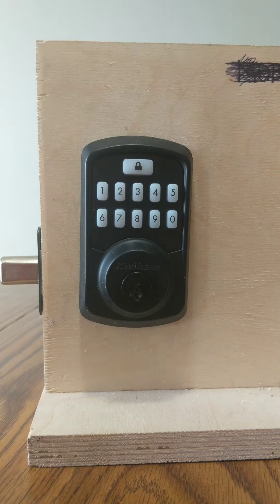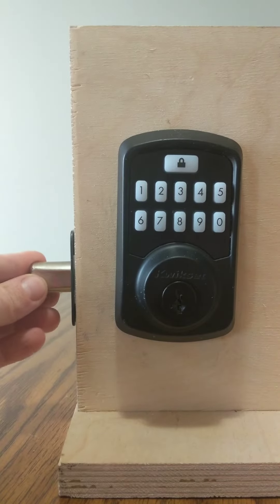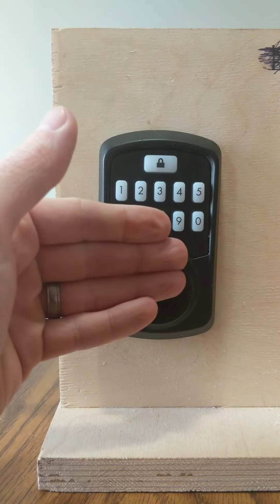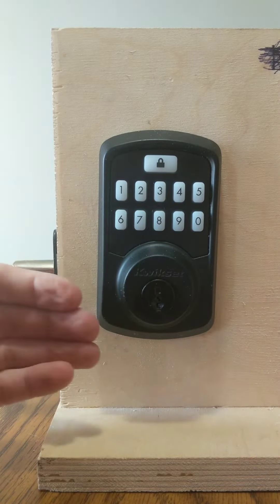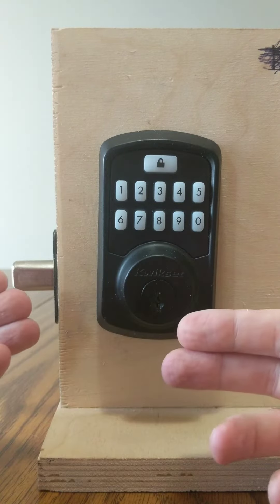So how to re-hand the Kwikset Aurora smart lock. What is re-handing? That's going to be teaching this deadbolt which direction to go. Why that's important is this lock could be facing the other way, and with this smart lock, we want to teach the deadbolt which way it should be going — if it's set up to the right or if it's set up to the left.